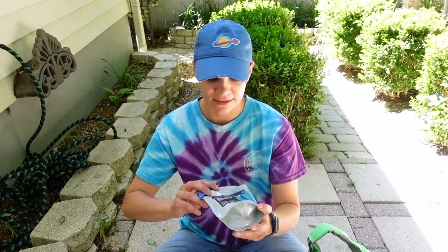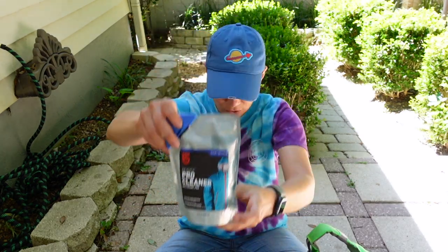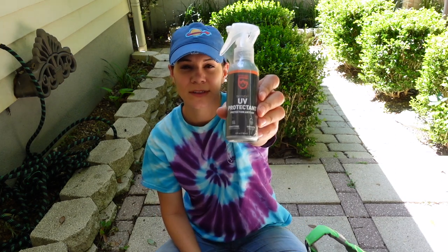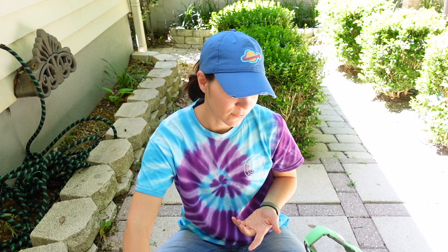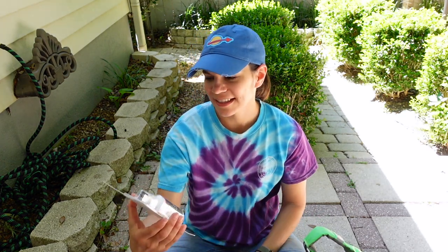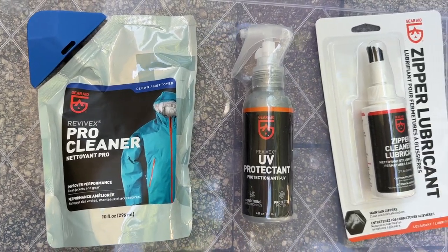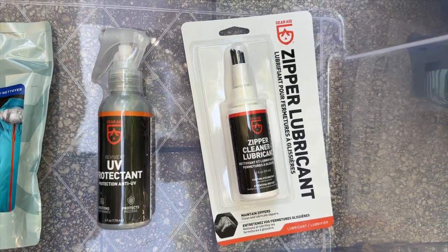I did some looking to see the best way of cleaning it and I got this cleaner that is supposed to do a good job at cleaning outdoor gear. I also got this UV protector that's supposed to protect it after it's dry from the UV rays, which is good because I kayak in the sun a lot. And then I got this zipper lubrication, which is supposed to keep the zippers lubricated and doing their job.